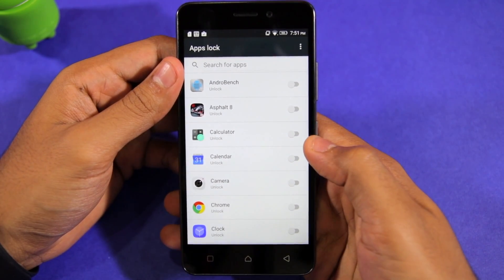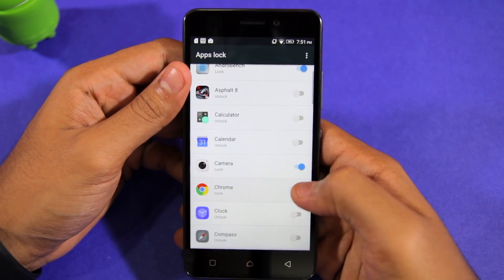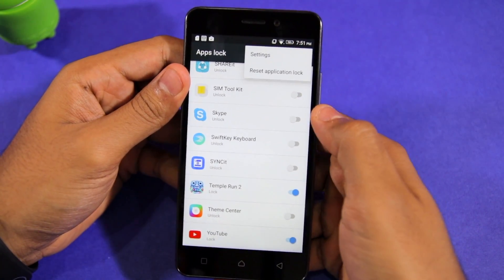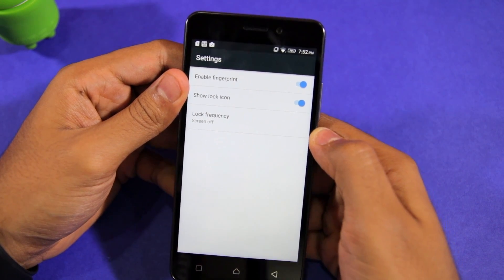To enable app locking functionality for any particular application, simply toggle the switch beside its name. You can find some advanced app locking-related options under the Settings menu, accessible by tapping the three-dot overflow menu button located in the top right corner.